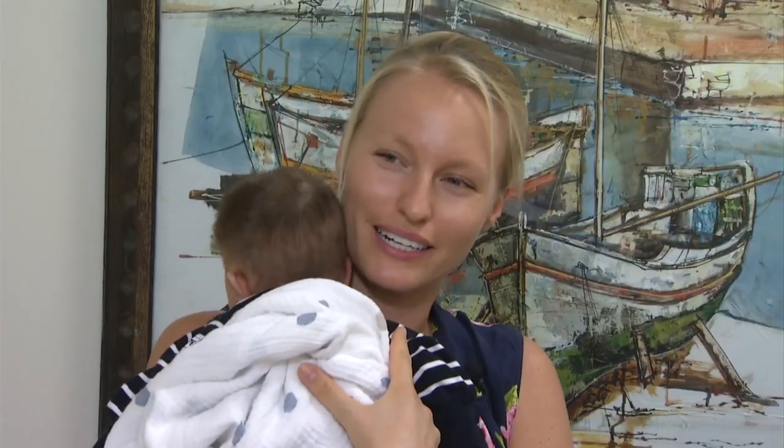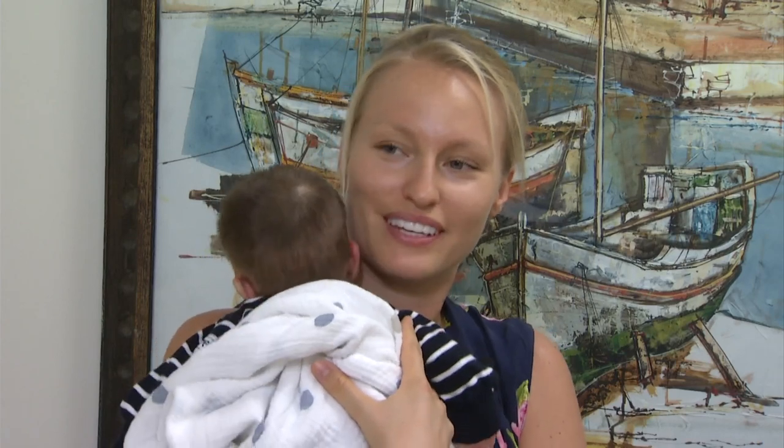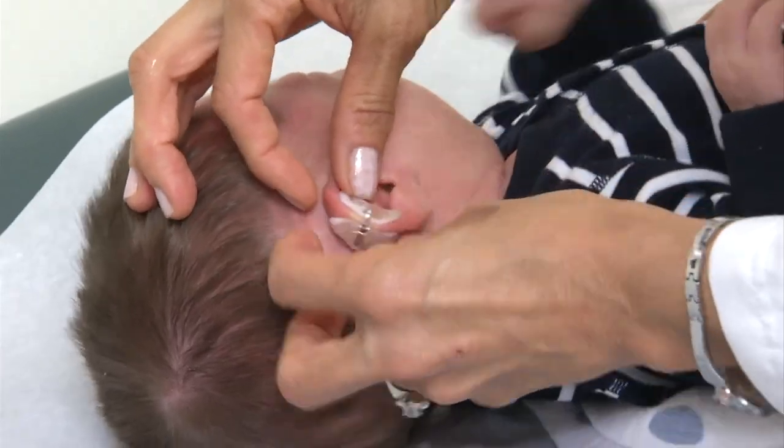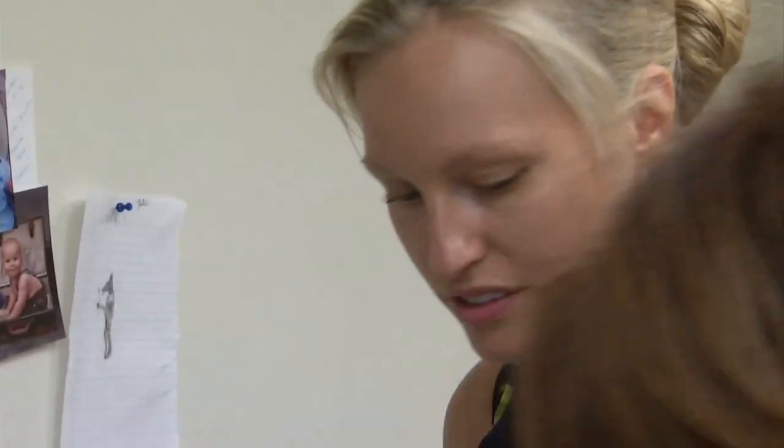He can feel that he has something there, but he forgets about it. Ear molds are usually worn for about six weeks, but results can be seen sooner than that and last a lifetime.